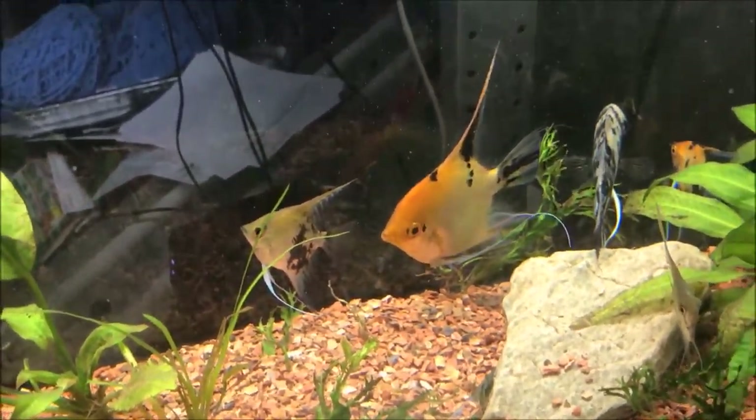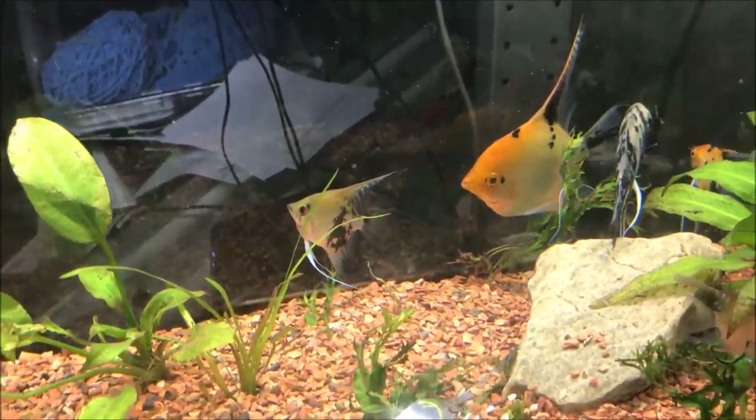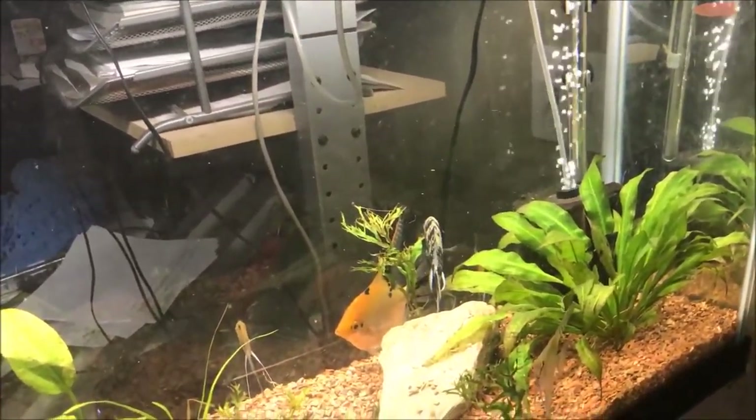You can see the angels have uprooted that plant back there, which I don't know what it is. It looks like it's still intact a little bit. Maybe we talk about this light — it's just a Commercial Electric from Home Depot. I don't really remember anything about it, it's bright, and I'm assuming it's going to help grow these plants, but again I don't know much about plants.